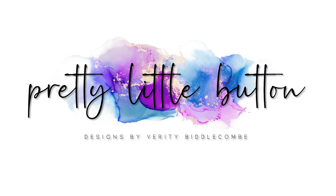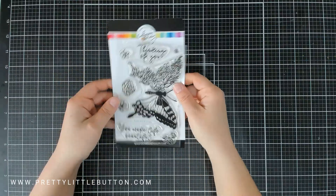Hi, I'm Verity and welcome to my YouTube channel and blog Pretty Little Button, where I make paper crafting tutorials for the everyday crafter.